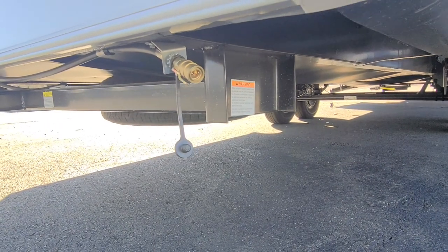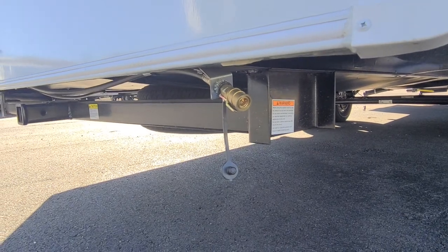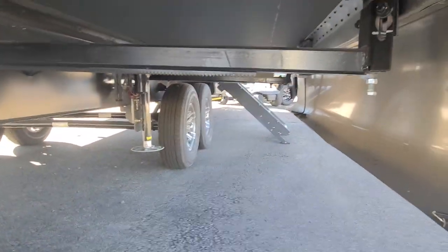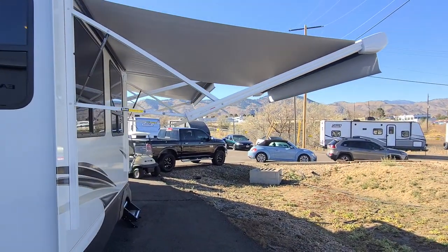You can throw a barbecue back here and run it off the propane tanks up front. Those propane tanks are 30 pounds apiece, so you have 60 pounds of propane. Another one of your auto levelers over there, and the whole slide system is underneath.